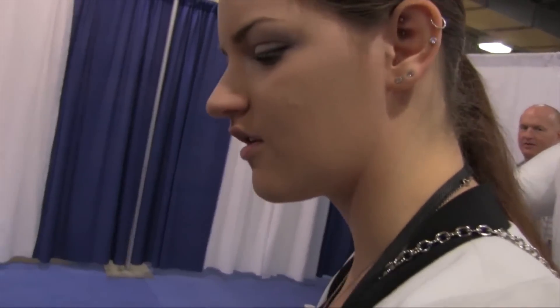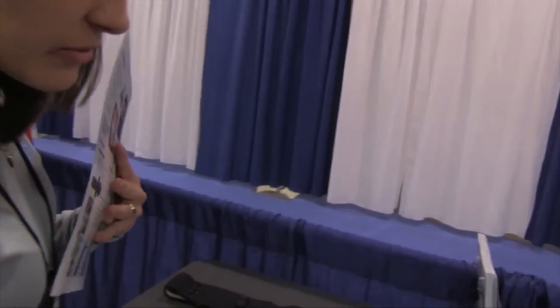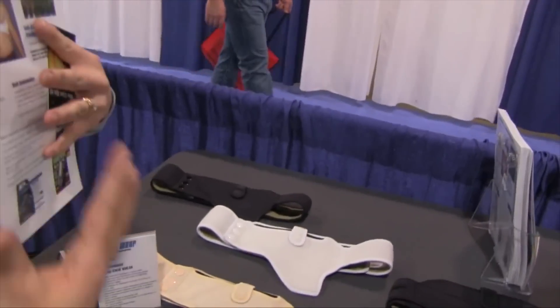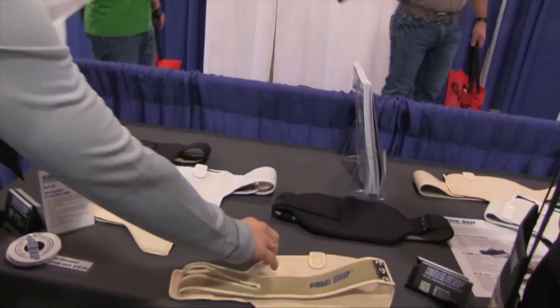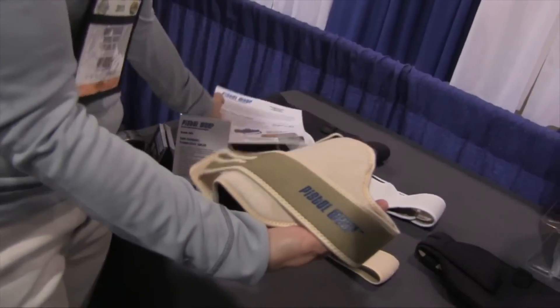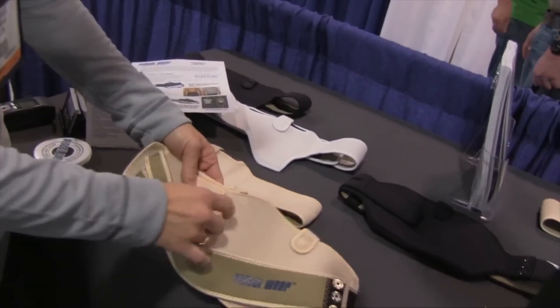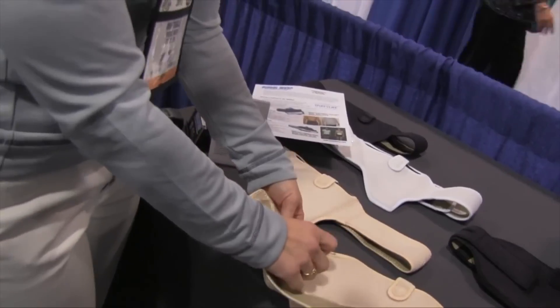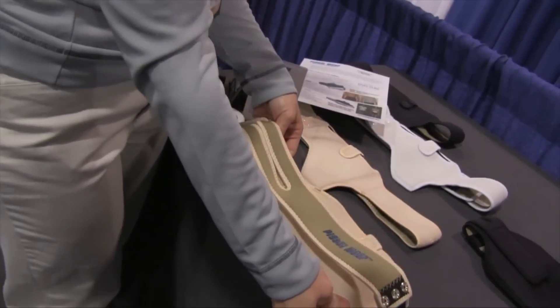These holsters work excellent for active wear use whether it's running, biking, or even just out walking. They're great for even all day wear because of the cushion material we use. It has a special laminated material that's unique to our holsters which allows velcro to stick anywhere on the outside of the holster, so it's very easily adjustable to different sized bodies.